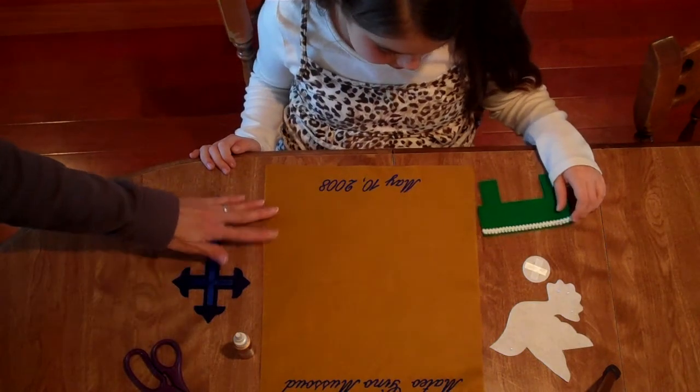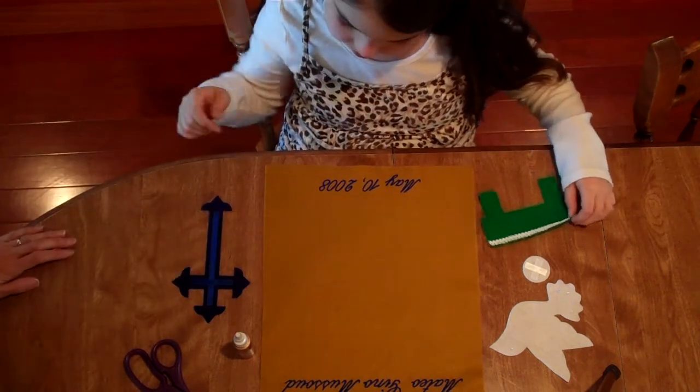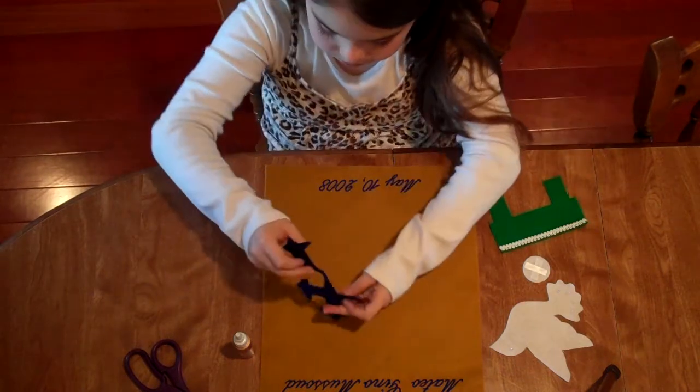So the first thing you're going to have them do is lay out the die cuts on the banner where they'd like the die cuts to be placed.